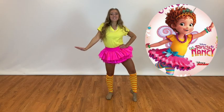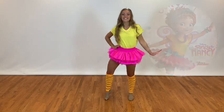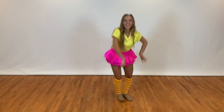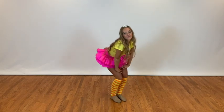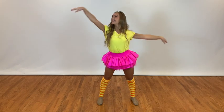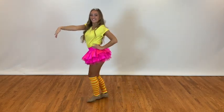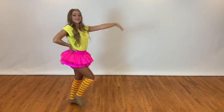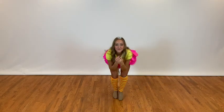Fancy Nancy, ooh la la, Fancy Nancy, who loves being fancy, who's unique, one of a kind, who adores Mom, Dad, and Jojo, and friends who are sublime. Fancy makes my heart sing, fancy feels like glee, fancy is for everyone, but most especially me.